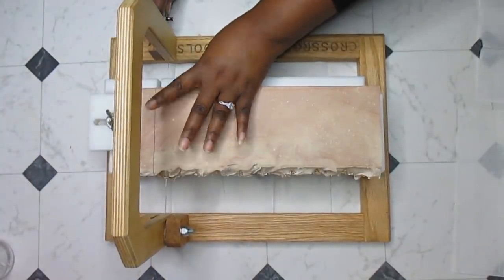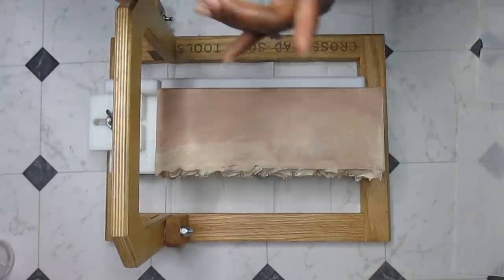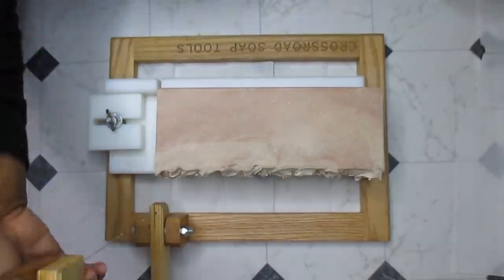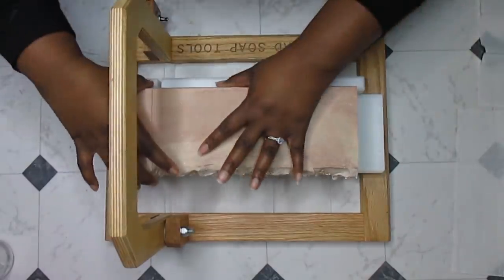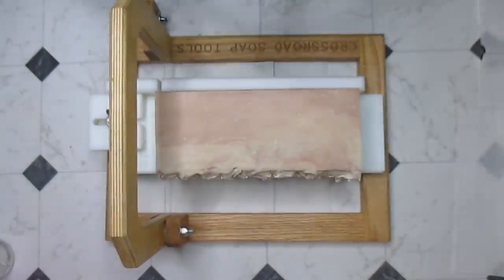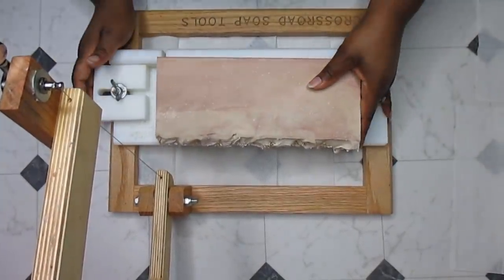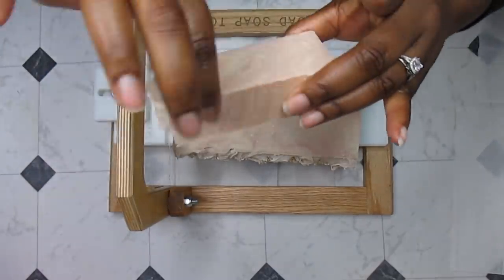I need to tighten this arm — every time it gets humid down here it loosens up. So that's the first cut and these striations are going to become a little bit more defined once the air hits it. We're going to keep cutting. The arm was a bit wobbly and we can't be chopping up somebody's soaps making it look bad. So I tightened it — tightened it too tight — then we found a happy medium.